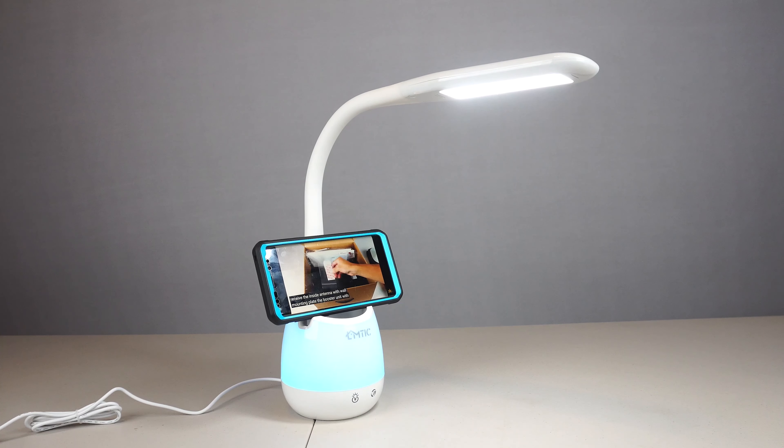Another cool feature of this lamp is it can run off the internal battery for 4-6 hours when unplugged. Just set the switch on the bottom to on, and tap the associated buttons for the light or nightlight features.